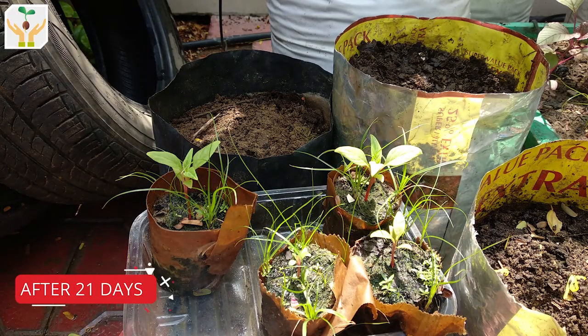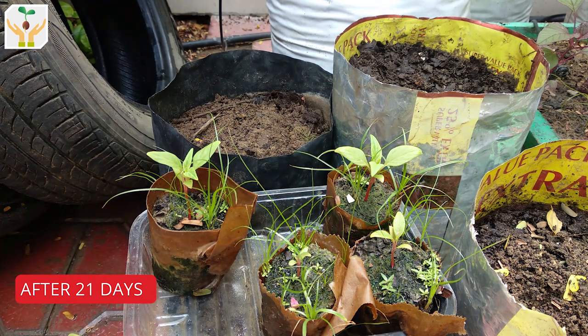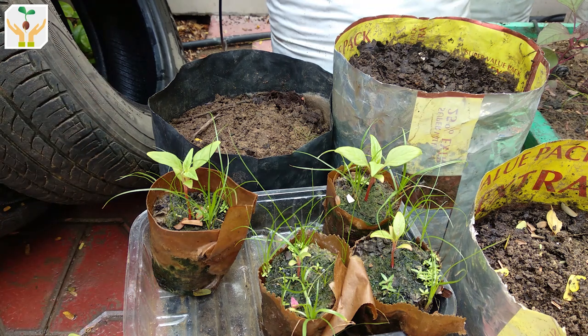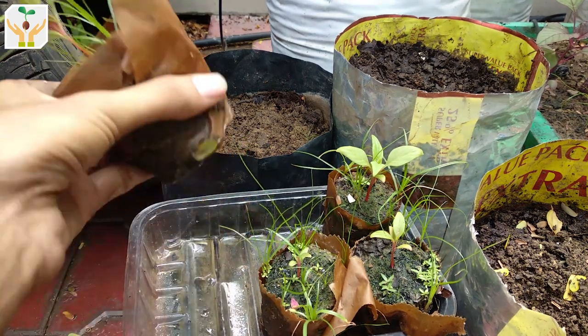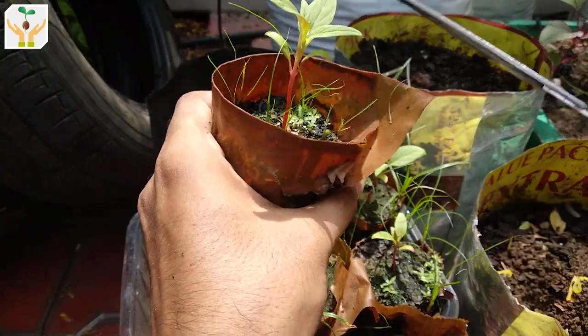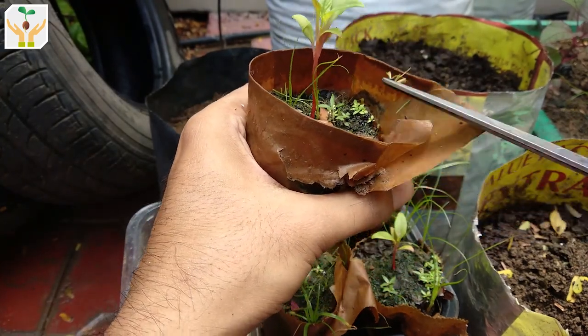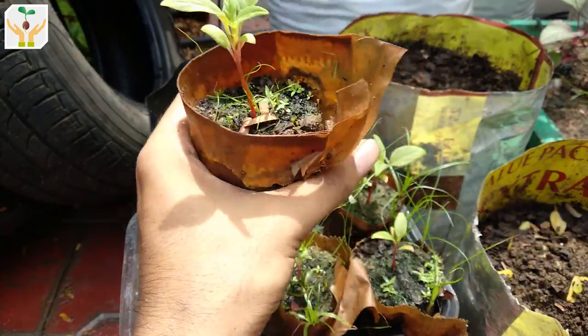This is an update after 21 days. You can see the seedlings have grown much bigger and are now ready for transplantation. I had grown coxcomb after the summer season — we are growing it in Ahmedabad, Gujarat. Here, after summer the rainy season starts, and during this time it is the best climate for growing coxcomb. Since Ahmedabad gets very mild winters, we can continue growing it in winter also. Before transplanting, I'll be removing all the weeds that have grown so there is very little competition and the plants can grow bigger.